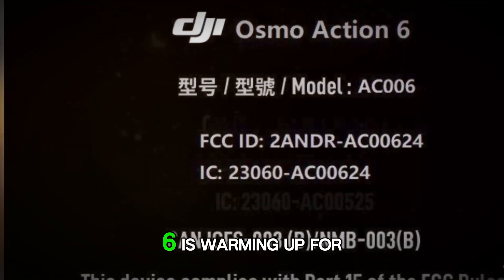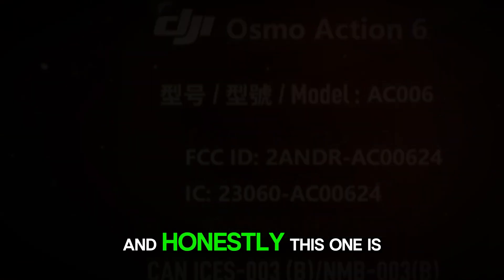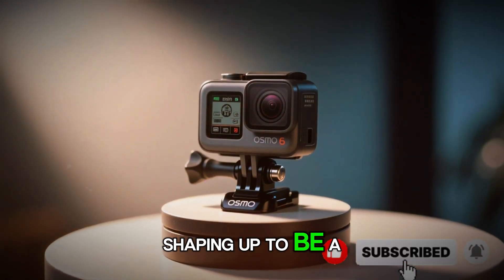It looks like the DJI Osmo Action 6 is warming up for launch and, honestly, this one is shaping up to be a big deal.